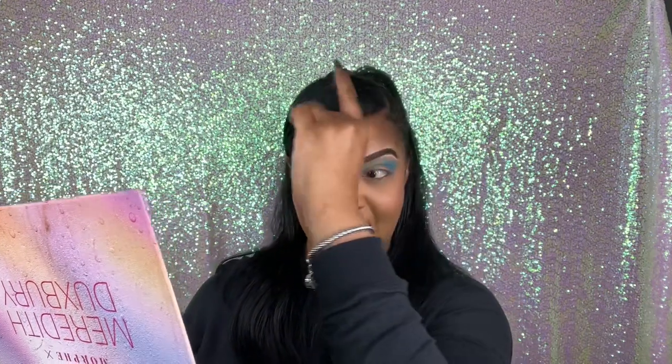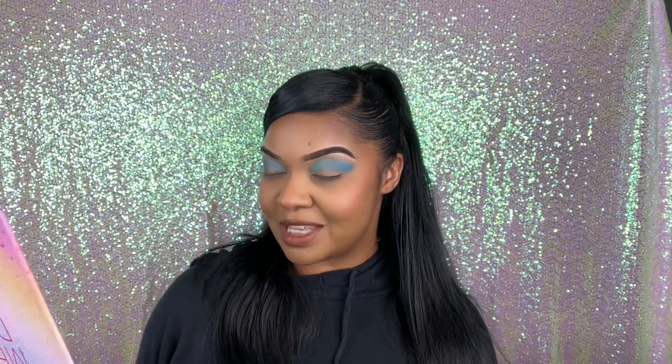So far so good on this look! I'm actually really liking the way this is turning out. I was thinking I'd just do a look for the video and then redo my makeup before going out today, but since I dyed my hair jet black I've been in my gothic era anyway. I'm gonna wear all black today, so this might actually be a look I just keep.